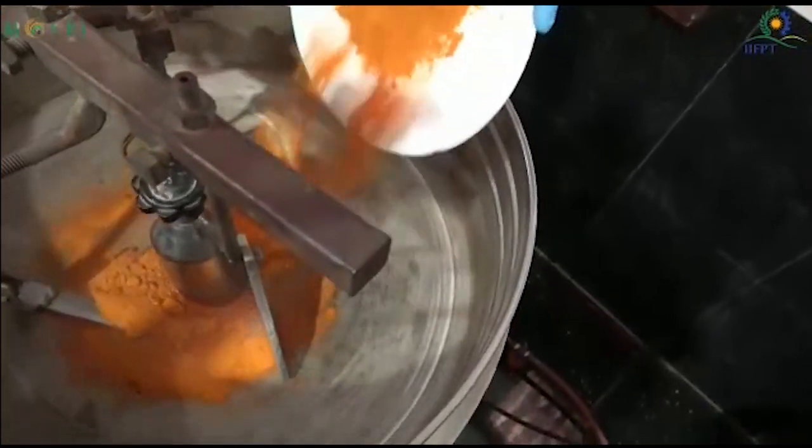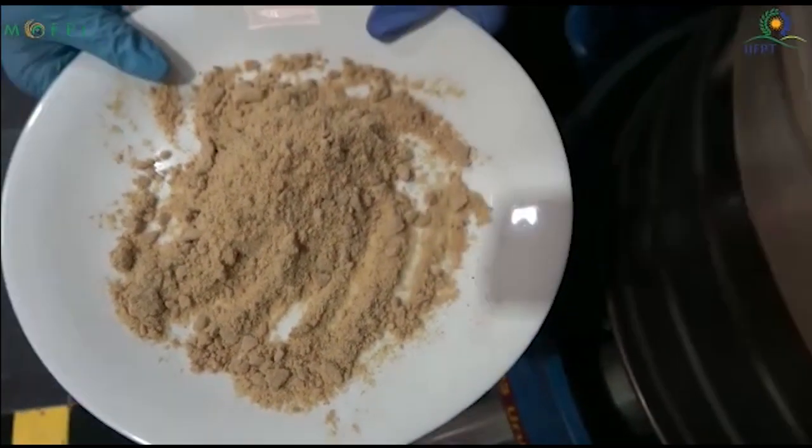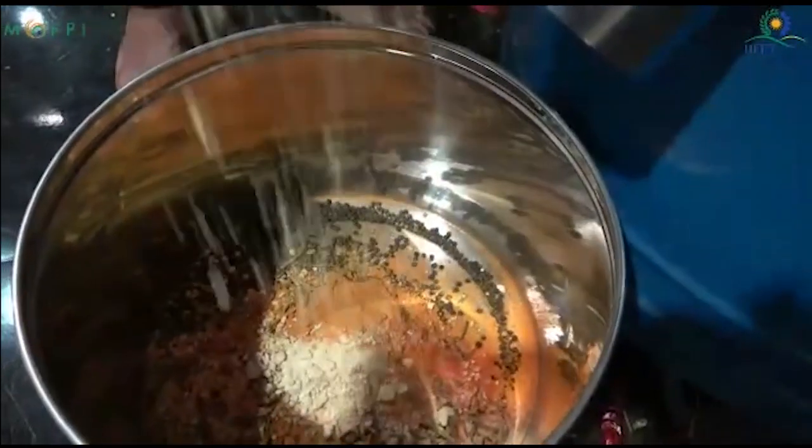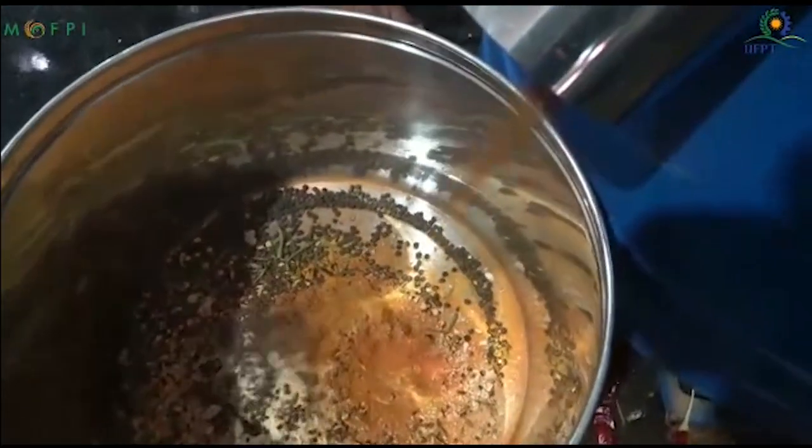That includes turmeric powder also. Some of the ground spices are also roasted and taken. The roasting ensures flavor development.